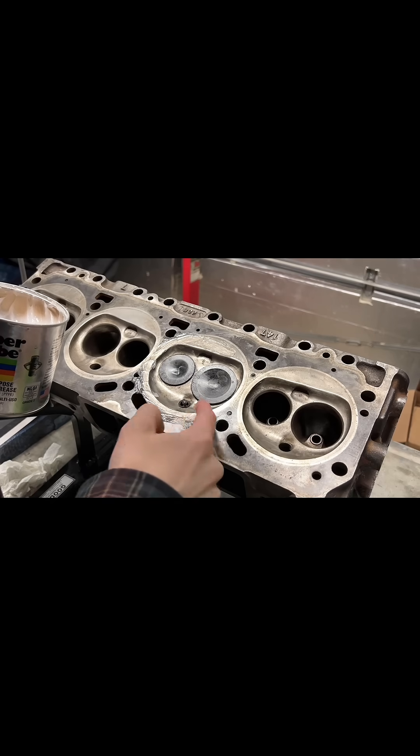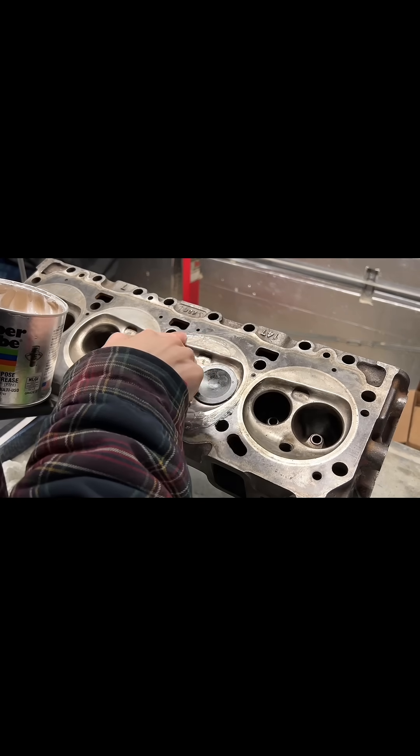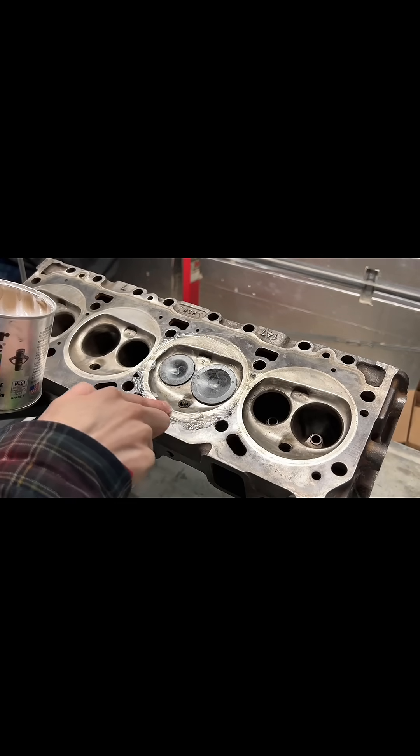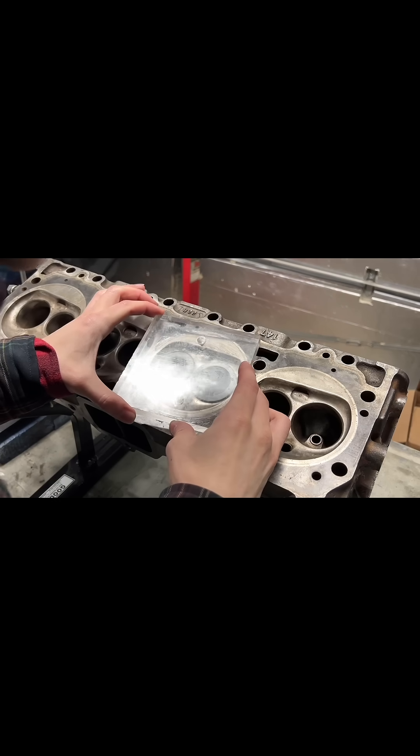Next it's time to seal off the combustion chamber. I already have the valves and the spark plug installed, a little bit of grease on them, and now I'm just going to go around the combustion chamber with some more grease to make sure that it's sealed up when I drop the acrylic plate on. This will keep any of our measuring liquid from seeping out while we fill the chamber.